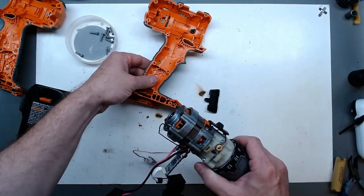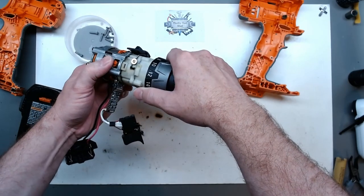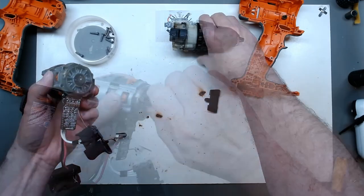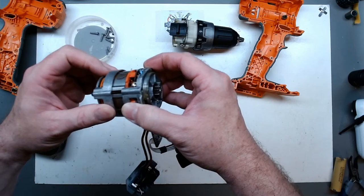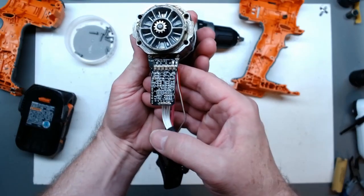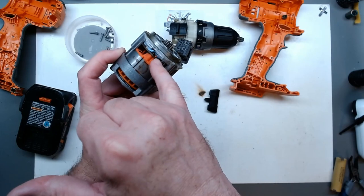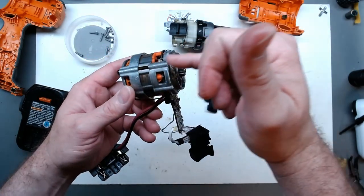Going to go ahead and take everything out of the housing. See how that locks in — I think that's similar to the older version. Motor feels good. It's got that heavy rare earth magnet feel to the brushless motor. Nothing obviously burnt on the board. That is a tiny control board, and it looks like we're going to have our power components actually in front of the motor — like a C-Face housing.